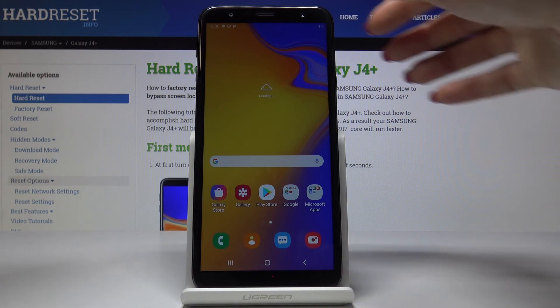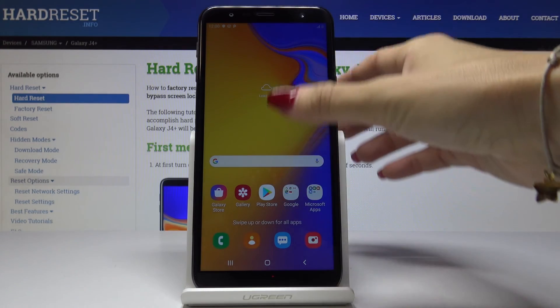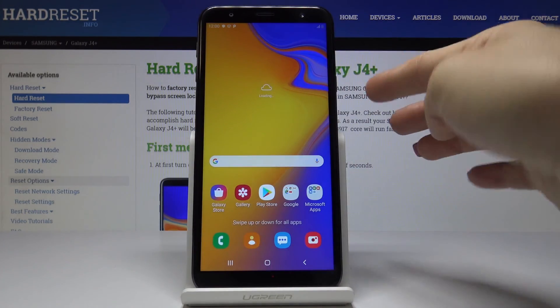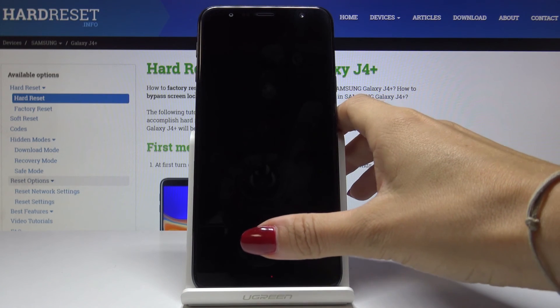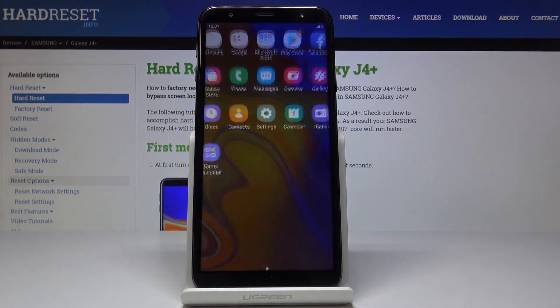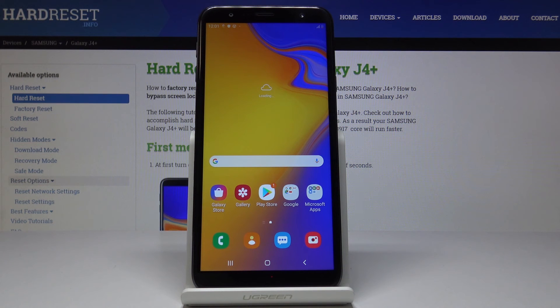Here it is. Let me just change the brightness. Once you lock the device, you will be able to simply unlock it just by swiping — just like that. There is no longer a screen lock on your Samsung Galaxy J4 Plus. Congrats.